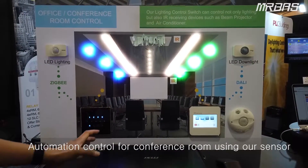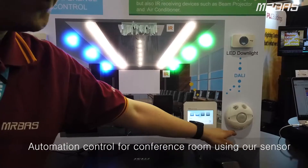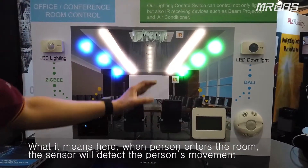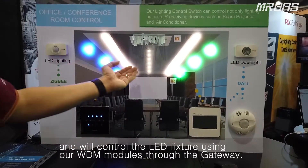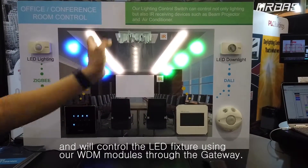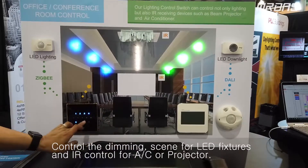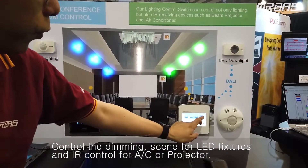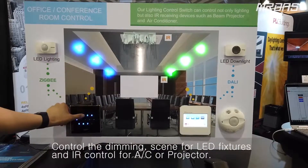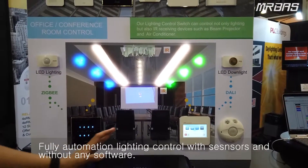We have automation control for the conference room using our occupancy sensor. When a person enters the room, the occupancy sensor detects the person's movement and reacts to the LEDs using our wireless dimming module with the ZIG-V through the gateway. It controls the LED with the scene that they want, and it can also control the beam operator. Fully automated — without any software, you can control everything by the sensors.